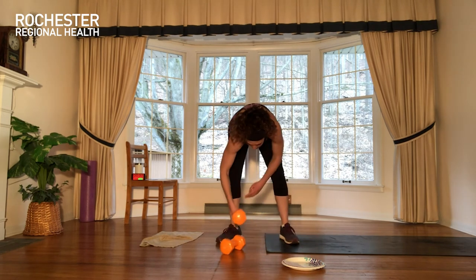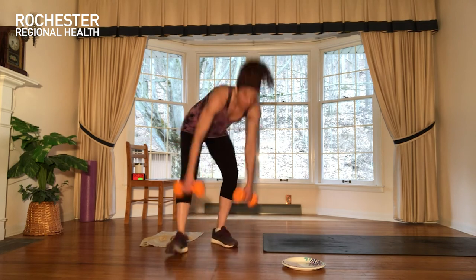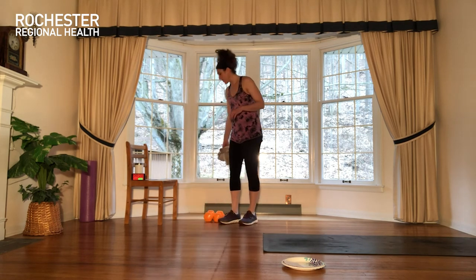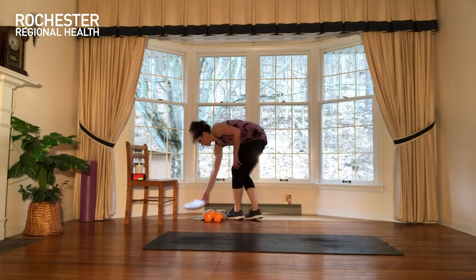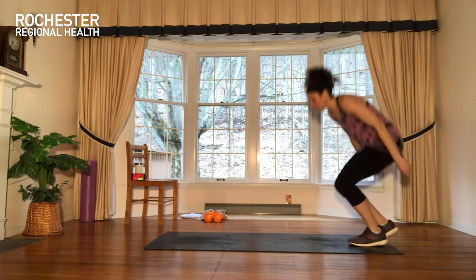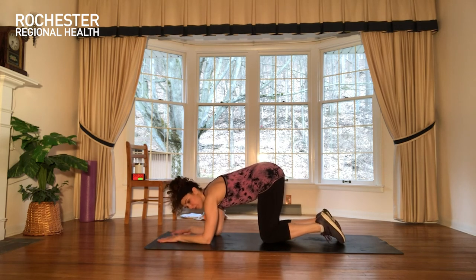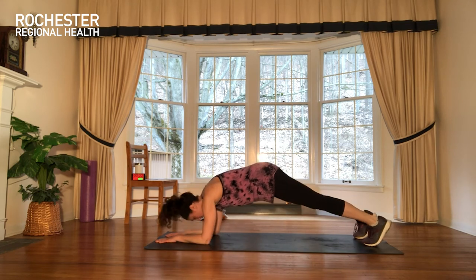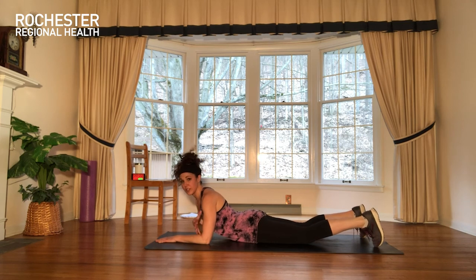We're moving on to the last set. We are on our hands a lot today when we're equipment free — that's a really great place to work the upper body. We're done with the towels; you'll just need your mat. We're going to do a dolphin — almost like a downward facing dog, but you're on your elbows. Set up into an elbow plank, spread the weight out elbow through your palms. Lift the hips, let the head come back between the arms, then come back forward. You should start with your elbows right underneath your shoulders.